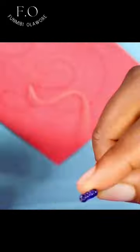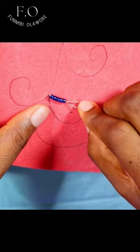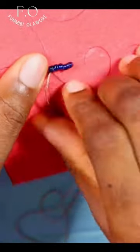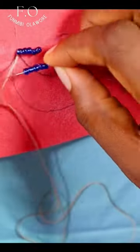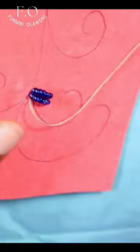Next, you need to start beading on those spiral lines that you've drawn. In this tutorial I'm using a regular polyester thread and I'm also working with a size 12 beading needle. Please check out my YouTube video to learn more about beading and the right types of needle and thread to use for which type of beading project.